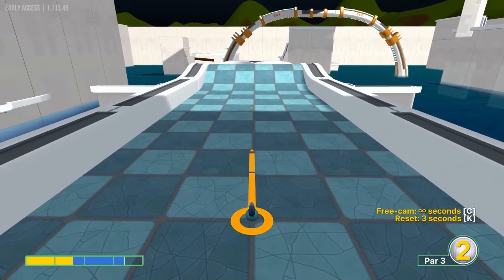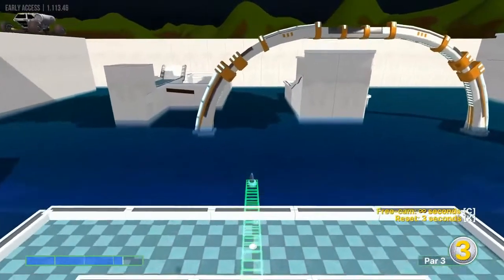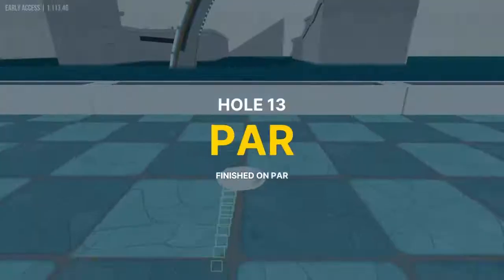Number thirteen: straight away, about 3.3 speed, in for a hole-in-one.